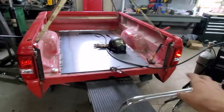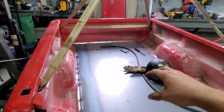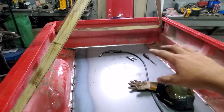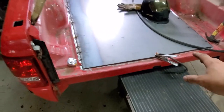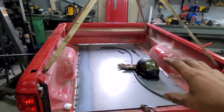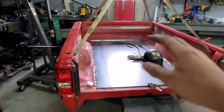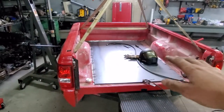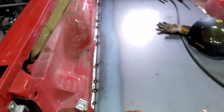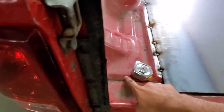Back to the Ranger bed — we have the insert all tacked up and ready to flip over so we can work the cross members. It's important to do the cross members before this is fully welded in because you don't want your front line or rear line to be wobbly or misaligned. I have it tacked in enough that when I flip it over it's not going to fall out, and then the cross members will stiffen it up and keep it straight.